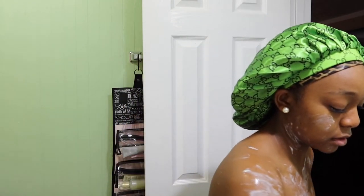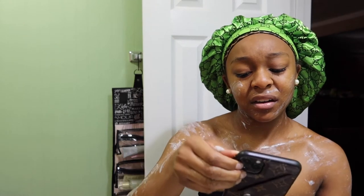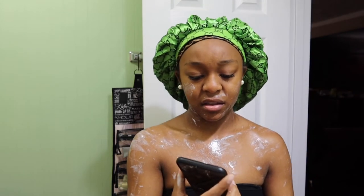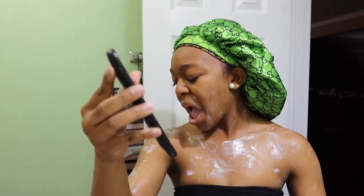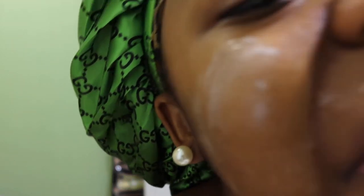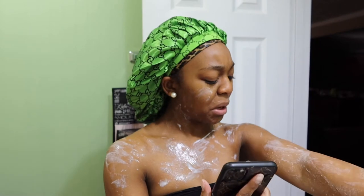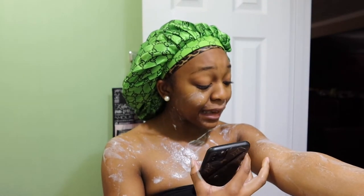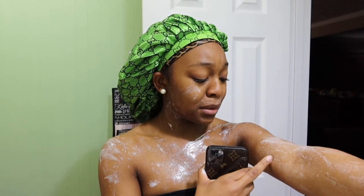He's calling me. Hello? Hey — something's wrong, babe. What's wrong? Something's wrong with my skin. I used some new soap and it's like my skin is peeling.